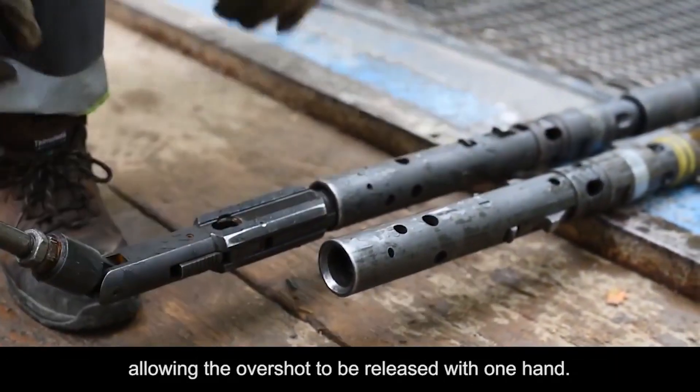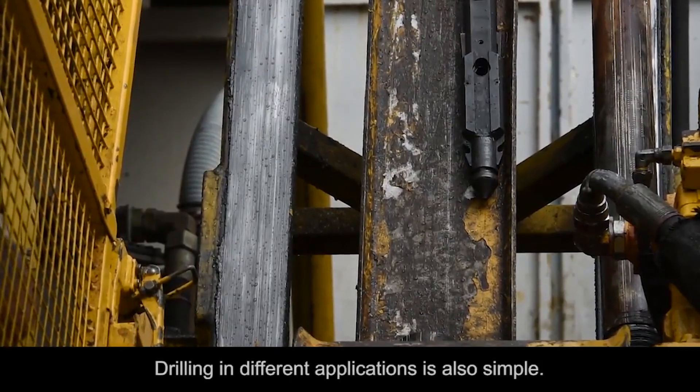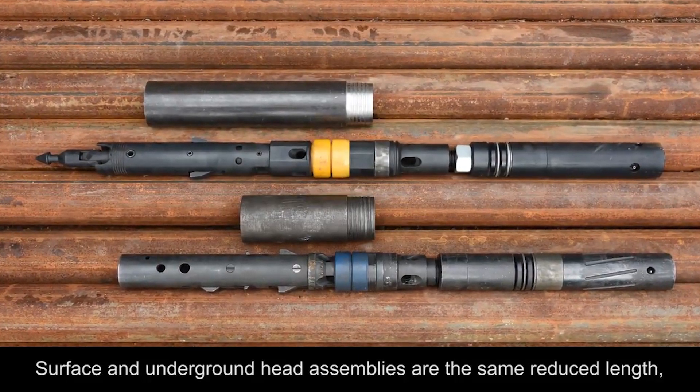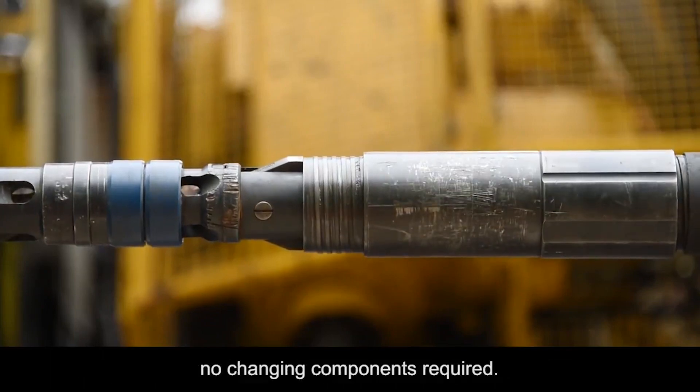The overshot still locks automatically for safe inner tube handling, allowing the overshot to be released with one hand. Drilling in different applications is also simple — surface and underground head assemblies are the same reduced length, so the same adapter coupling can be used in both applications. No changing components required.